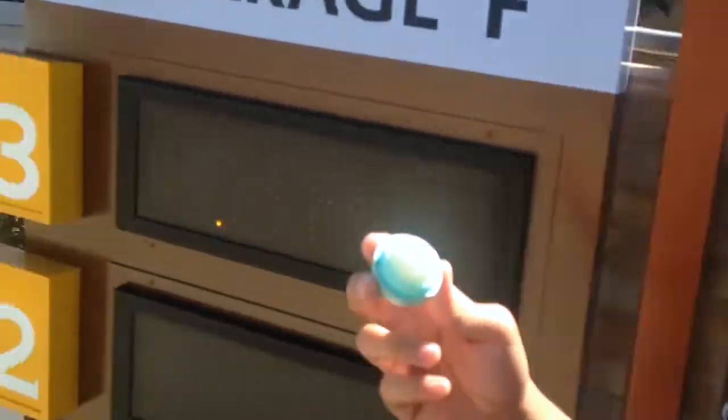So this is a tutorial on how to refill your EOS. How do you refill it? You buy another one. Oh my god.